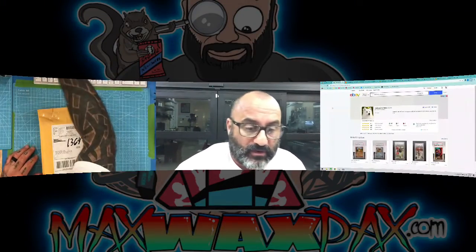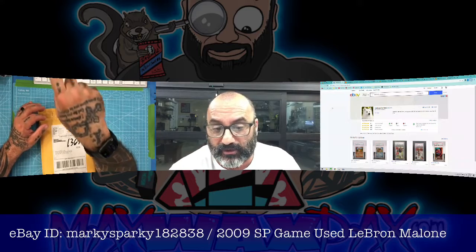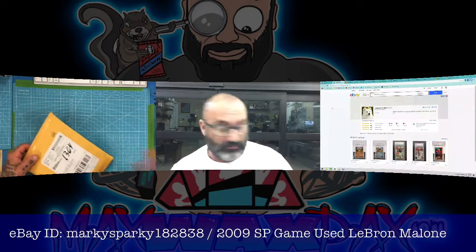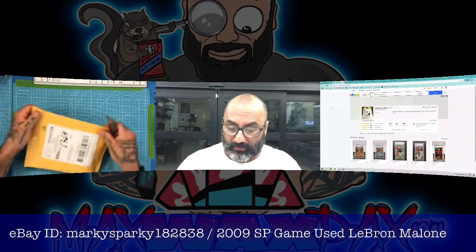Card number two is going to be this — let me go ahead and open the screen up real quickly. We're getting this card here. It is going to be from eBay, seller ID marky sparky 182838, and this is a 2009 SP Upper Deck LeBron and Karl Malone. Here we go, I'm going to go ahead and knock this open.